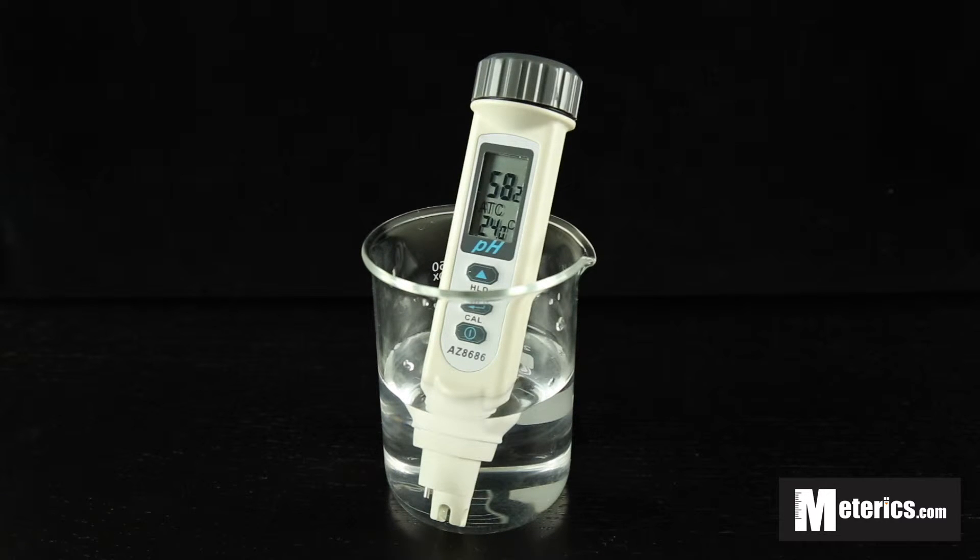As you can see right now, I've got a reading of 5.8 pH. On the bottom there is the automatic temperature compensation showing a reading of 24.1 degrees Celsius. What that does is compensate for water temperature, so it makes sure you get an accurate reading regardless of the temperature of the water.